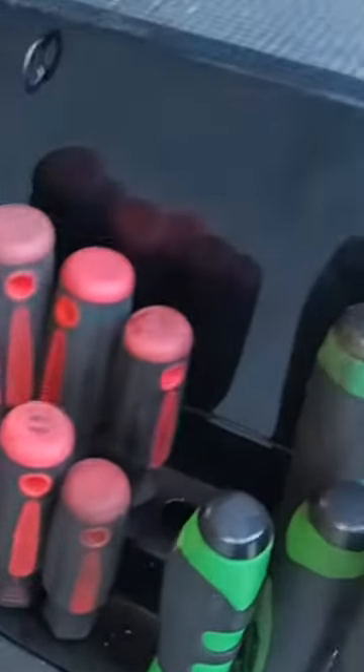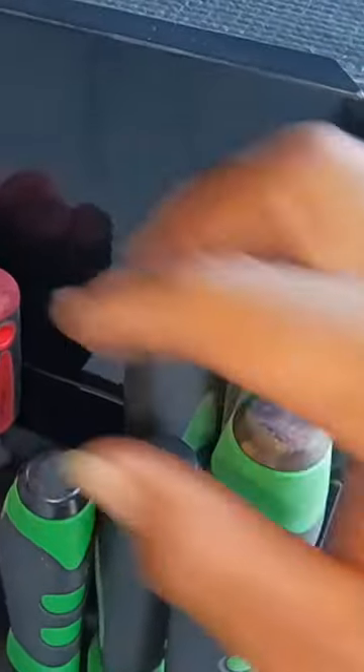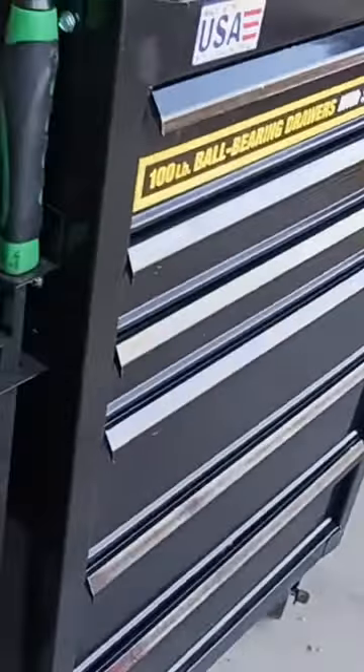This is my Matko pry bar set that I got from Matko Tools off of a deal. It was a buy four, get the big 36-inch for free. So that's what I did.